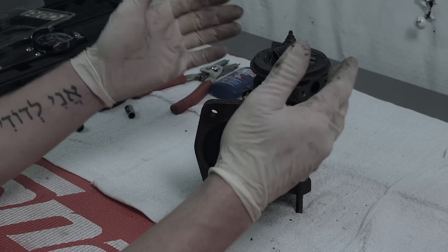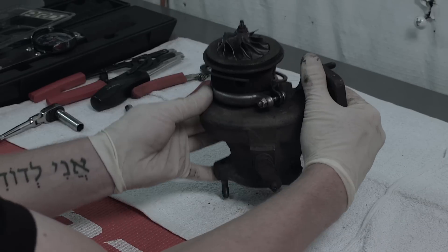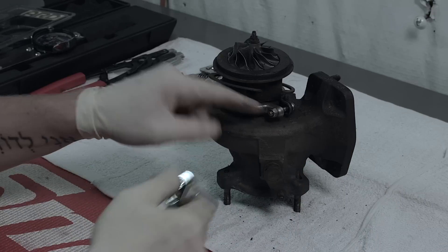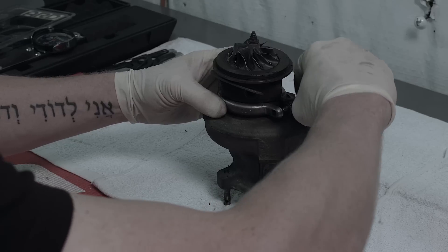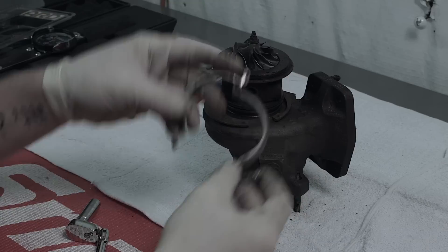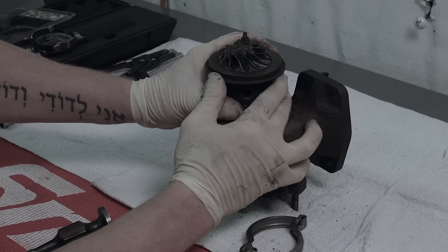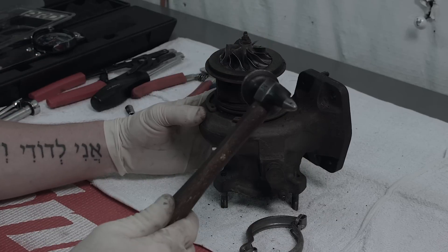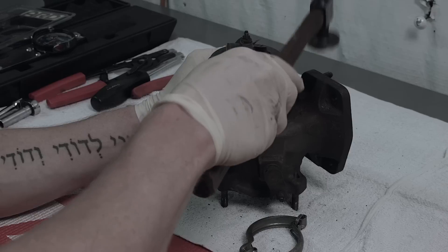Now it's time to separate the center housing rotating assembly from the turbine. To do that, rotate it around, take off our 10 millimeter bolt with our wrench, and pull our clamp off. Sometimes the exhaust housing can be hard to separate from the CHRA — use a small hammer and hold the CHRA while tapping the exhaust housing until it comes free.